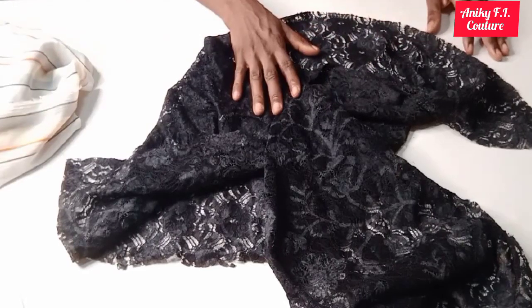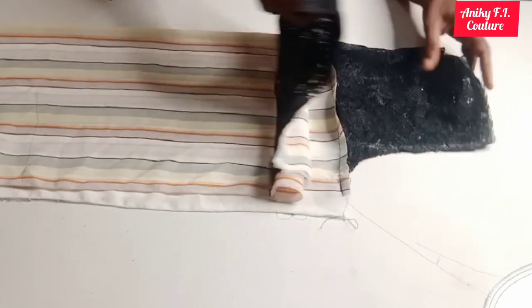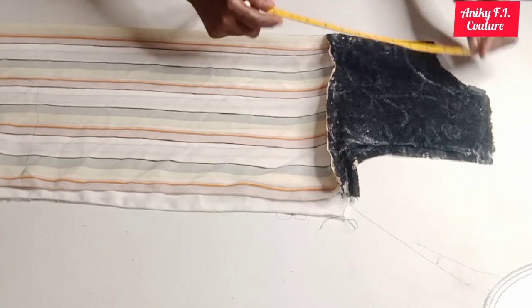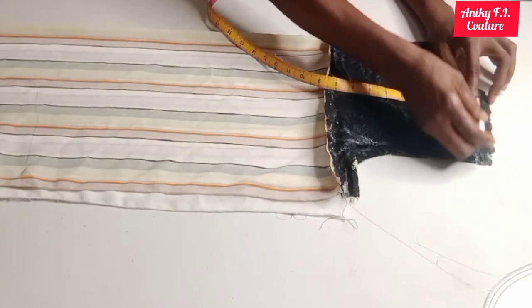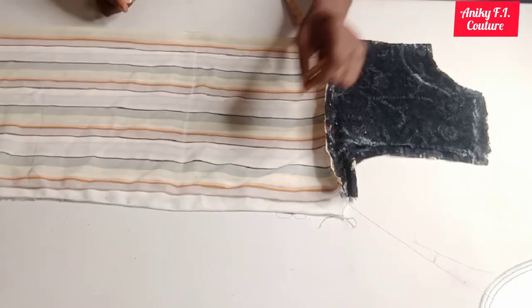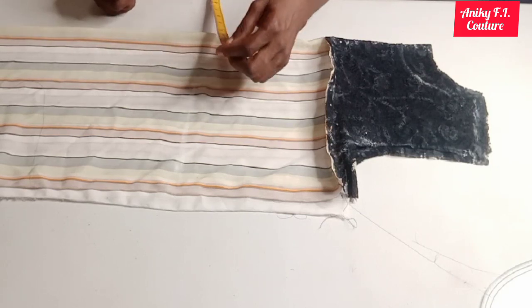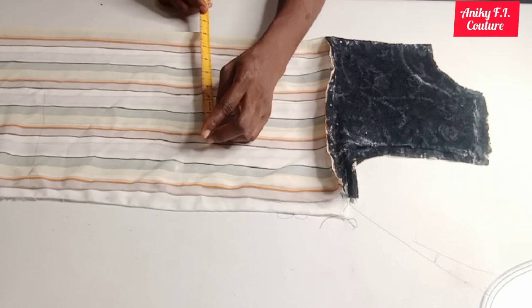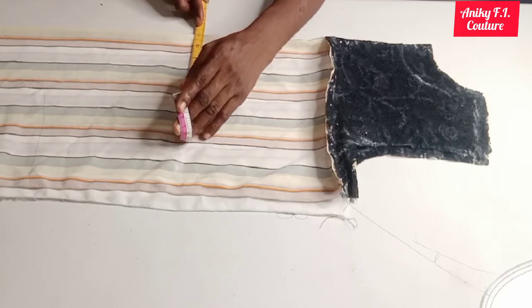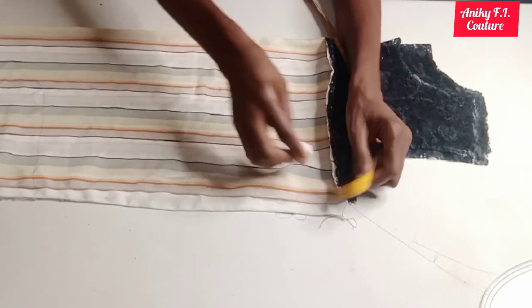Now I'm done joining my yoke — here is the front part and here is the back part. I'll shape it a little bit on the waistline. From the shoulder here I'm going to measure — accounting for the half inch shoulder joining — to my waistline, which is 17 inches. On my waistline, I'm going to input a quarter of my waist: my waist is 32 inches divided by four giving me eight inches, then I add one inch for seam allowance and one inch for ease, making 10 inches. I'll connect from the armpit down.